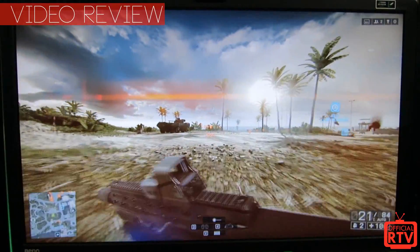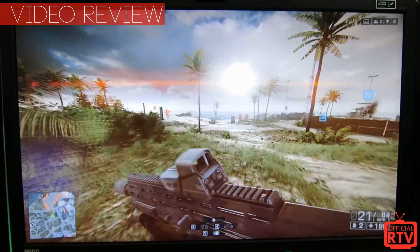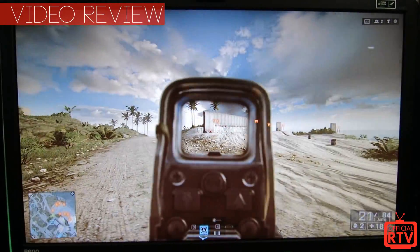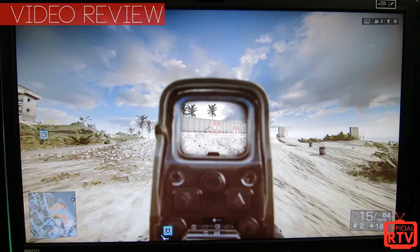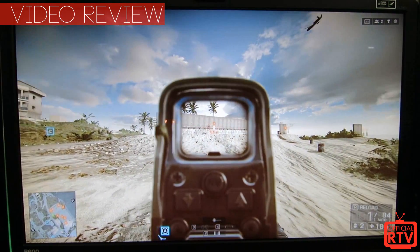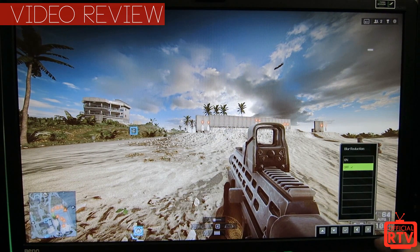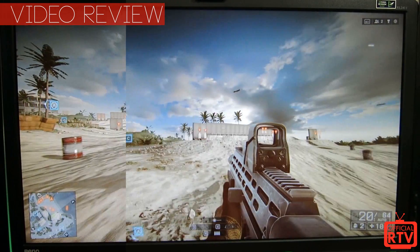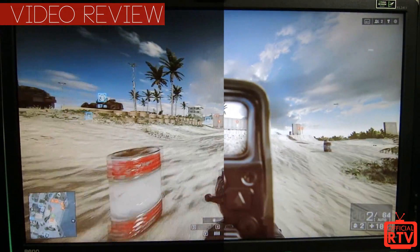The BenQ XL2411Z has some very interesting features. A lot of gamers look for what's called light boosting — it's like taking your amplified refresh rates and stepping them up, almost like putting them on steroids. Instead of having to do a light boost hack, BenQ has actually built this into their monitors as what's called Motion Blur Reduction, using hardware built right into the monitor.